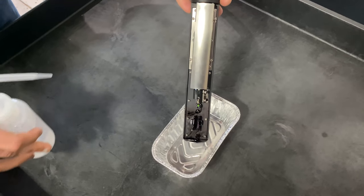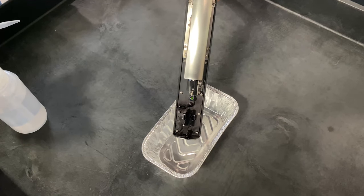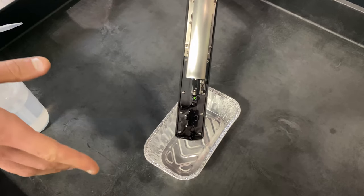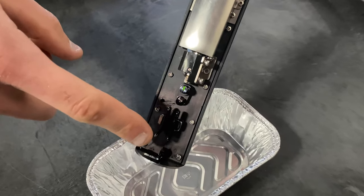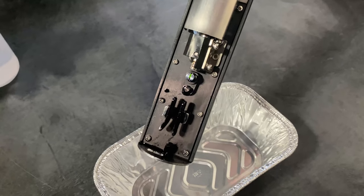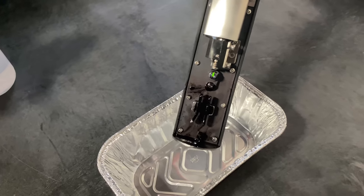This video is to show you how to properly clean a CIJ printhead. Over time, the printhead will likely collect ink on the deflection plates, the charge tunnel, or the gutter. All we need to do is use the appropriate cleaning solution to clean off the printhead.